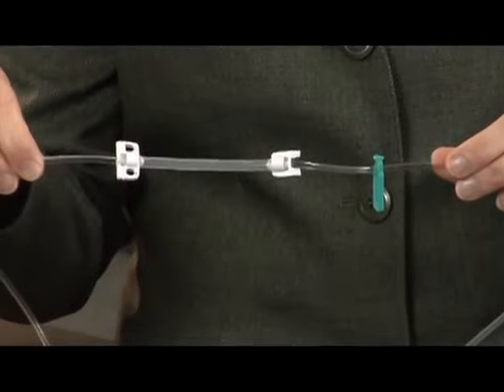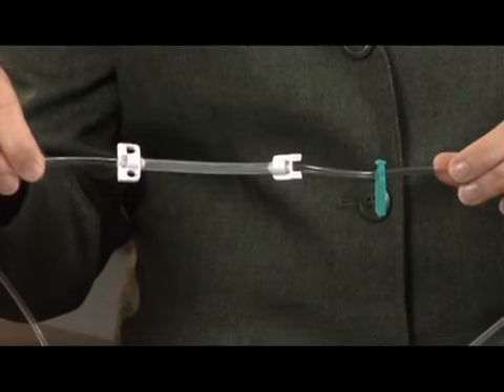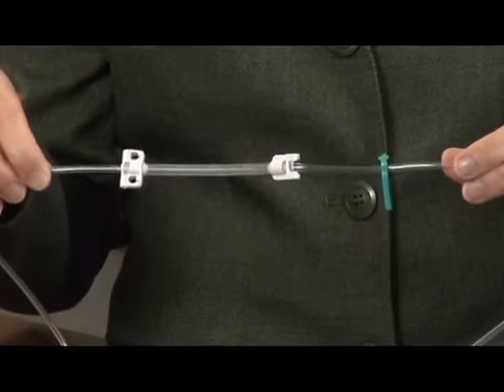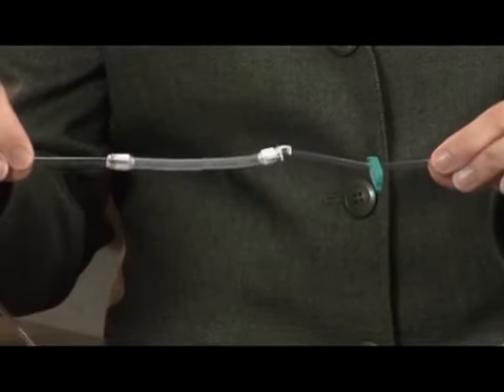The Space Infusomat IV Set is a dedicated straight-line DEHP-free set. It utilizes a silicone pumping segment with clips on each end that secure to the pump and a green free-flow protection clip. The green clip is in the correct loading position upon removal from the packaging. Do not reposition it up or down the tubing.